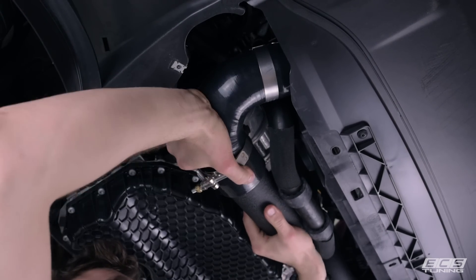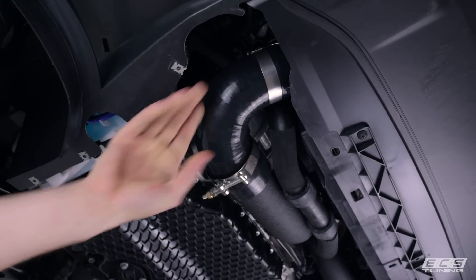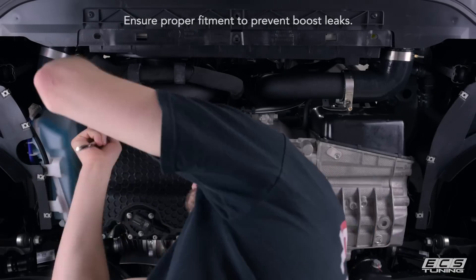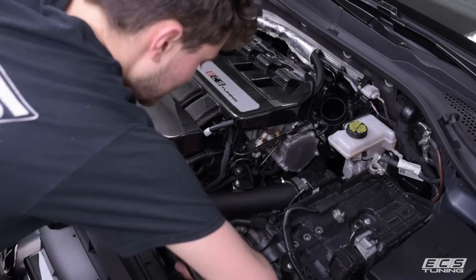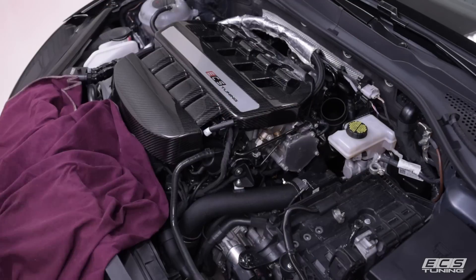With everything in place, now we're ready to make our final adjustments — double check and tighten everything up, obviously trying to prevent any boost leaks. We've got everything adjusted and tightened up, we've taken a test drive, and we're strapped down to the dyno, ready to make some pulls and see what kind of power we make.